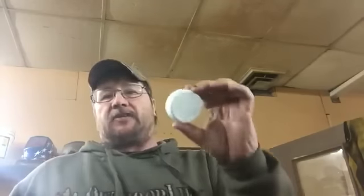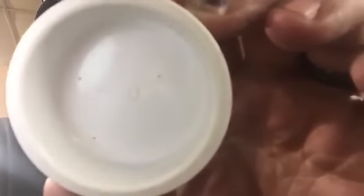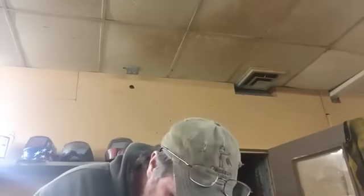We got all our stuff for our redneck scope cam, and it was a little more than five dollars but probably less than fifteen total. To get started, we've got to take our PVC cap — take my glasses off so I can see — there's a mark right in the center and we've got to drill a hole there so our camera can see through when we put this on our scope. Take that and center punch it just like that, then go over to the drill press.